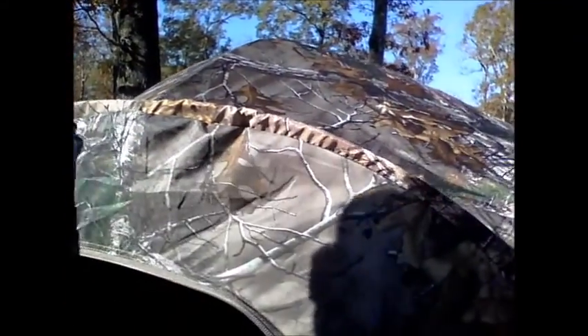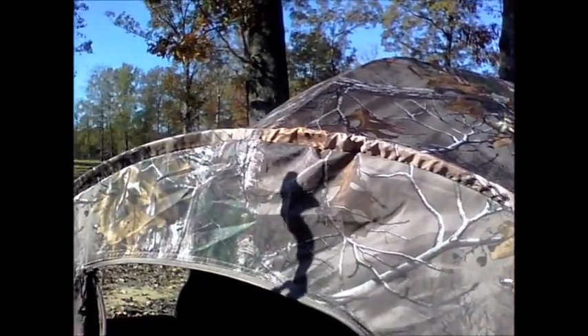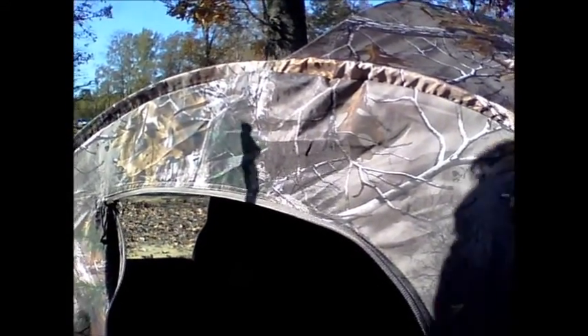Overall I think the blind is going to be great. In fact it's waterproof, so if it starts drizzling on you, you'll be nice and dry in there, and it'll also keep the wind off of you. I don't really have any issues with this blind.